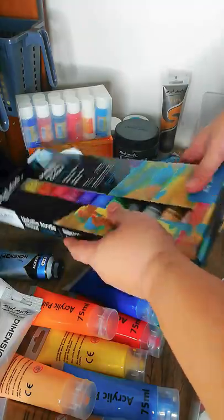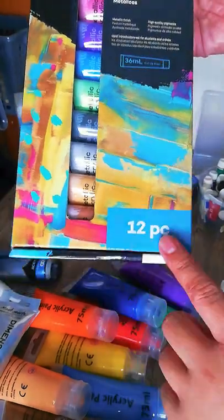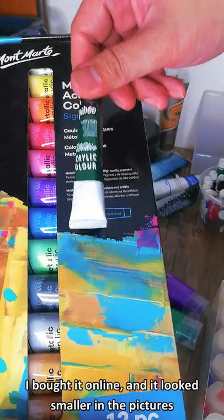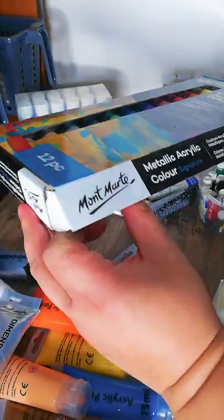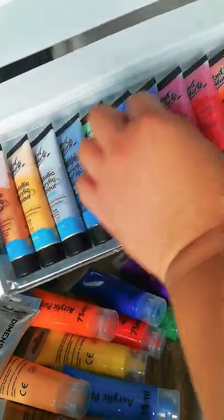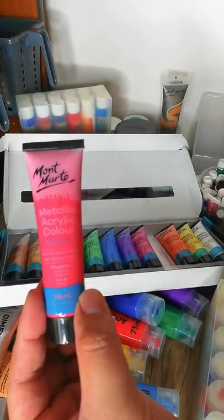The newest item is the Mont Marte metallic acrylic color set — I just bought this very recently and it's still in the box. It's 12 colors, 36ml each. When I bought it I thought the tubes would be small, but they're actually much larger than I expected. The colors are beautiful.